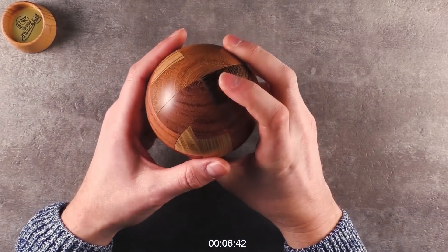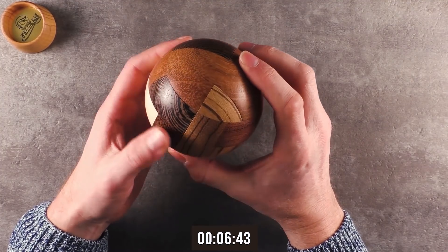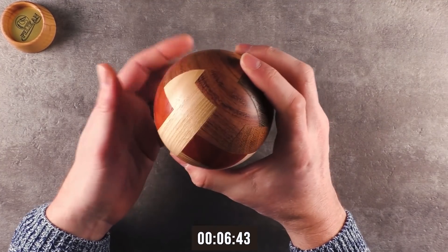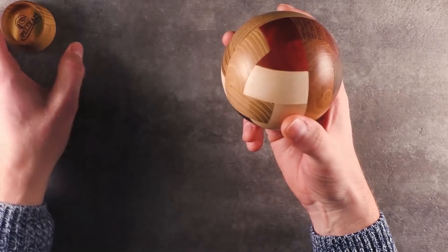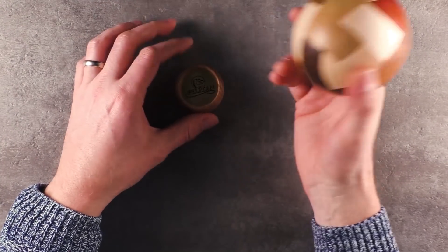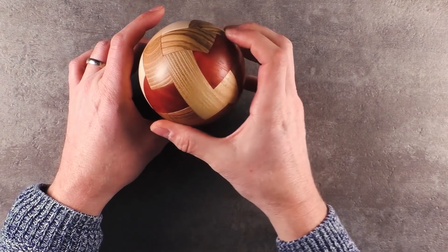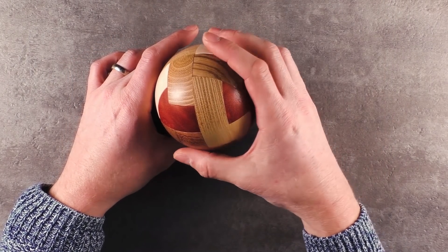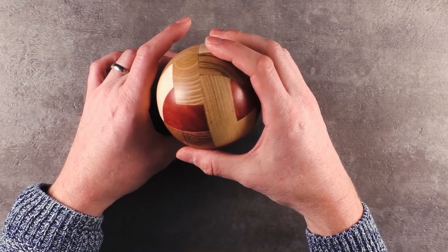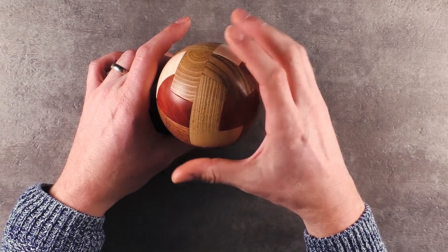I can only repeat it — this puzzle, as well as the design, is insanely well made. Super cool, super high quality, and super satisfying. The Convolution Ball by Pelican. I'll put a link in the video description where you can get this. I hope there will be some available — there were only a few when I bought it. Maybe they are sold out, but they will come back in stock soon, so just check it out.